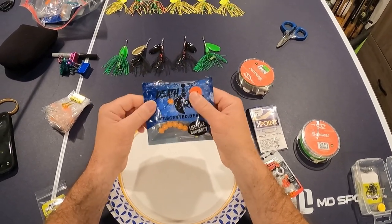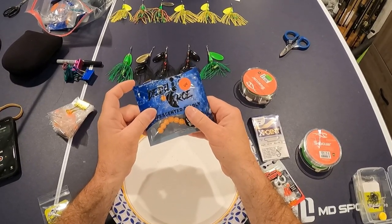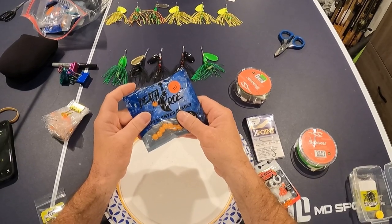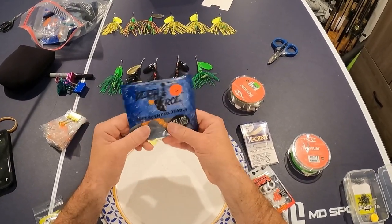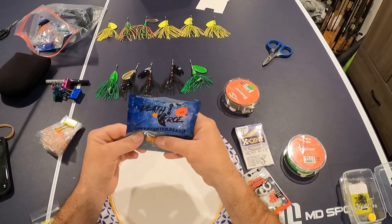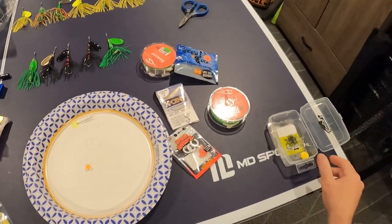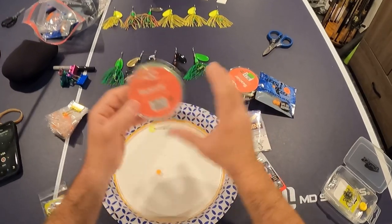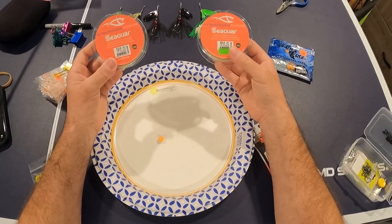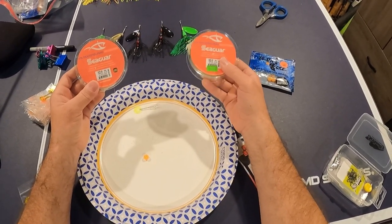I use a couple different kinds of soft eggs. These are probably one of my favorites — this color in particular, it's like a peach color, a little more like a dead egg salmon egg, one that's been in the water for a little bit and starting to turn white. So this is one I like, and I'm going to do this demonstration using one of these beads. A couple things you're going to need — obviously you're going to have some leader line. These are the kinds of line I like to use. I haven't found too often that the fish are line shy from 10 pound test, so usually the lowest pound test I will go is going to be 10 pound.